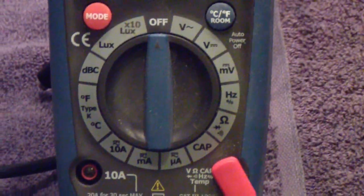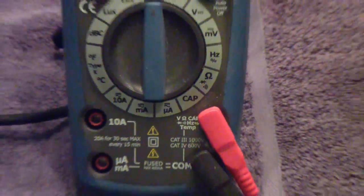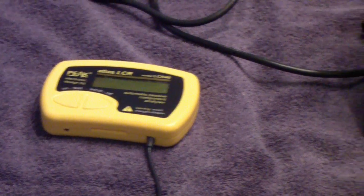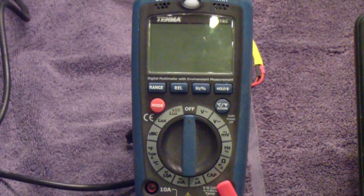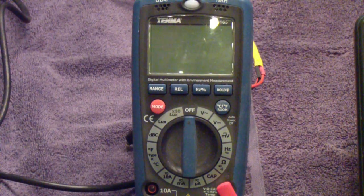Over here is a multimeter which also includes a capacitance section — right there you see it. It measures capacitance and works very much like the capacitance section of the Atlas LCR meter. In other words, it does not measure leakage or ESR, it just measures the capacitance. But that can often be useful, particularly where you're sorting capacitors based on value, especially since smaller capacitors these days are very difficult to read and have to be decoded.